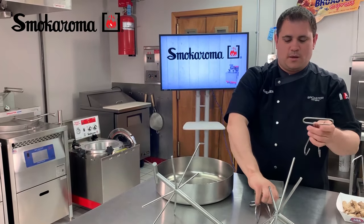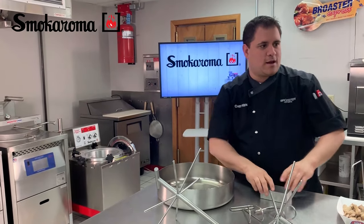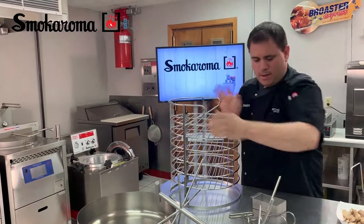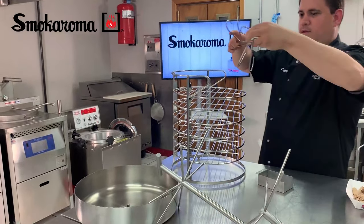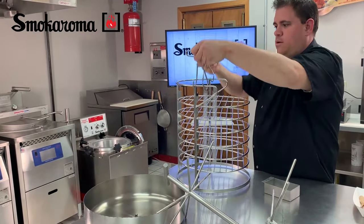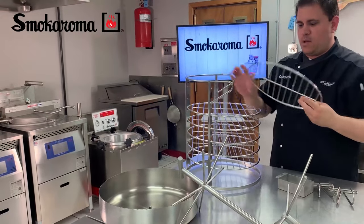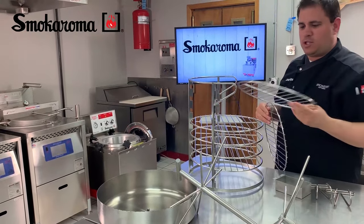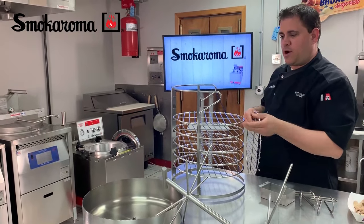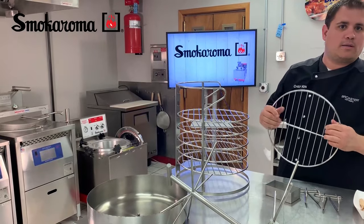You have your hooks — this is for getting your basket out, and I'll show you that here in just a second. This is your basket attachment. These hooks hook right onto here so you can raise and lower the basket in. These shelves all come off; you can actually build as many as you want, up to eight shelves. You just simply put the product you want to smoke on the shelves, lower in, smoke, set it, and forget it.